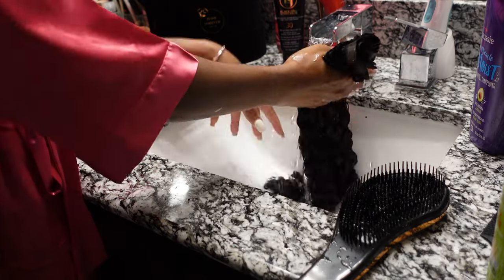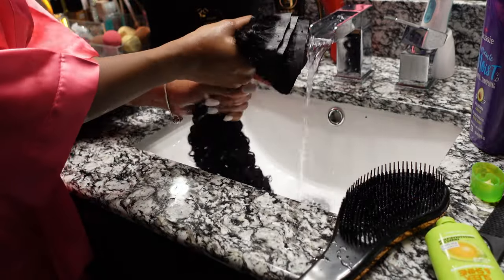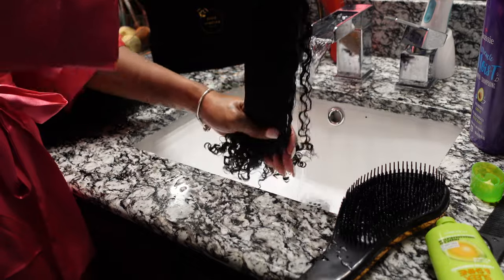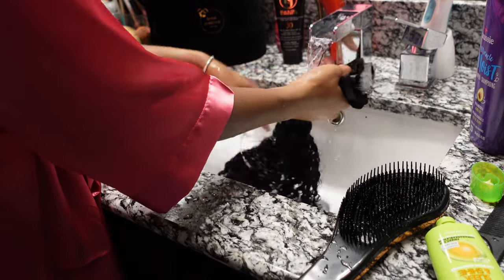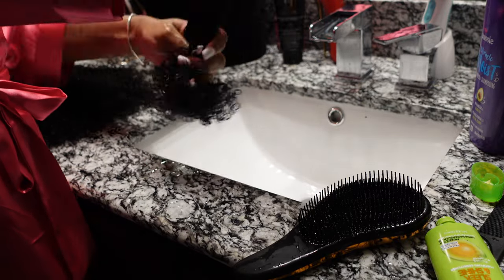To get the curls popping, I like to have my hair kind of damp. I knew I was going to be wetting my real hair too, so I didn't need to let this air dry overnight. I was going to have to wet my natural hair and the clip-ins at the same time eventually anyway. After washing, I like to twirl the hair and wring it out — look how beautiful it looks!